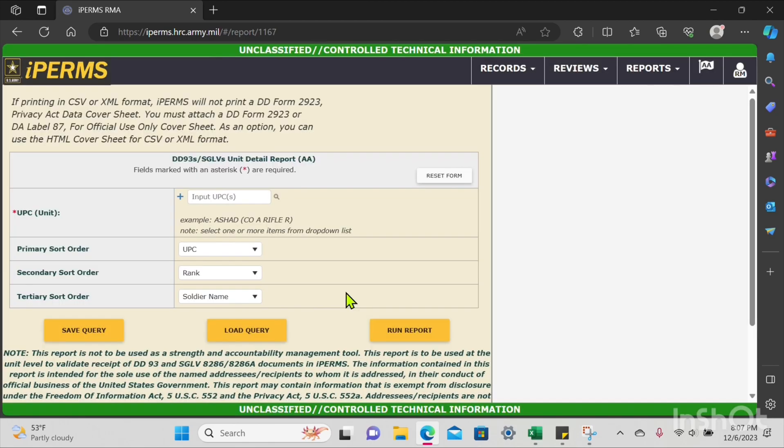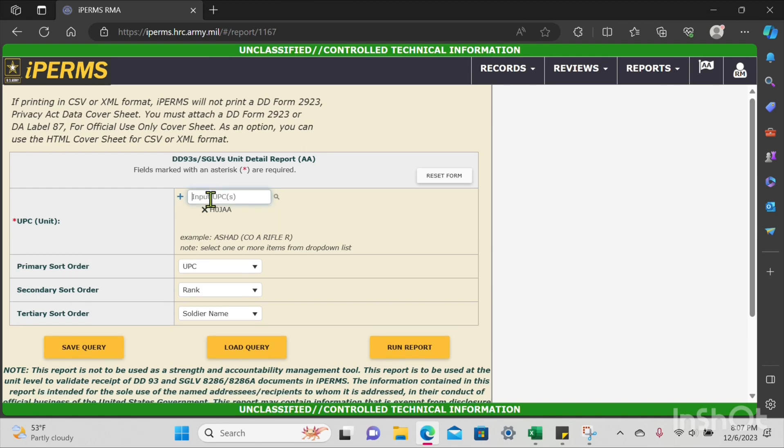Where it says Input UPCs, this is the exact same as your UIC but without the whiskey. You can either do it one by one as shown, or you can do all your UPCs together with just a comma in between — no space, just a comma.